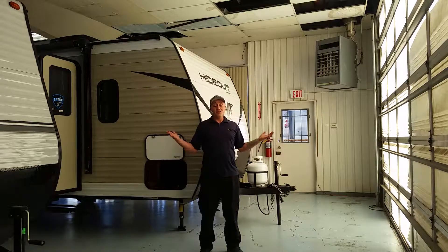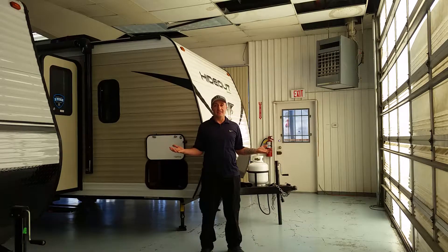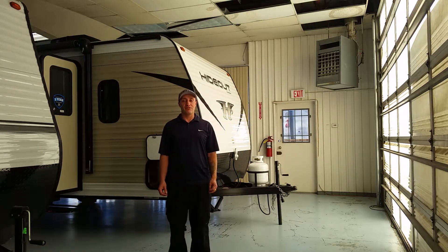And that is the 2019 Keystone Hideout LHS. Let me know if you have any questions — like, share, and subscribe. Thank you.